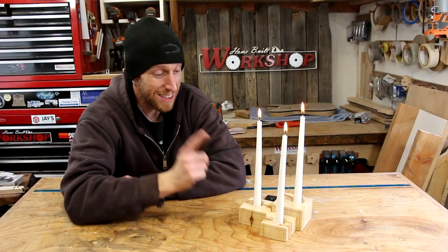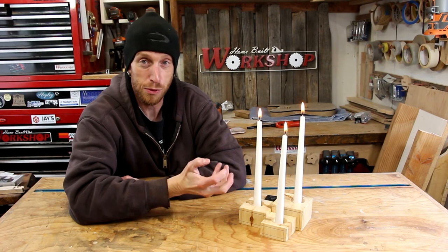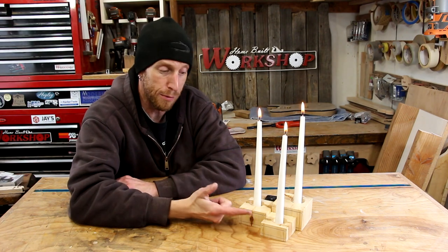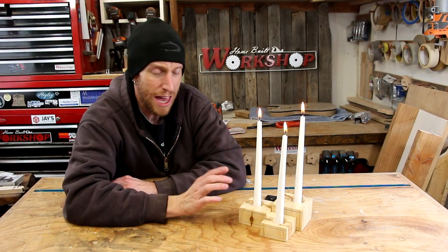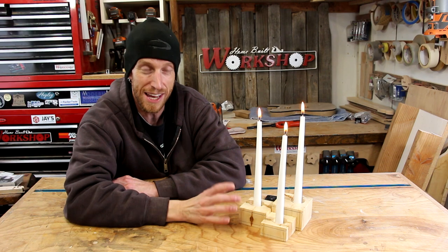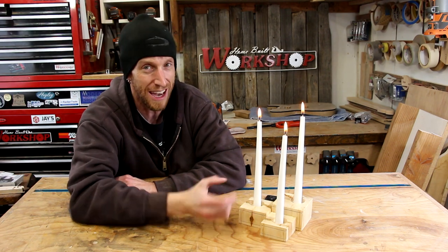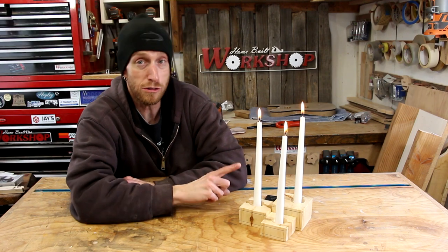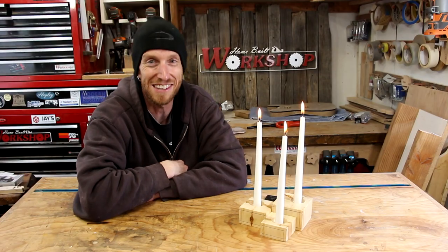And there you have it, guys — the candle holder is complete. I had a lot of good memories of making this project with my grandpa. I still remember clearly when he cut the lines on here with his bandsaw and how cool that was to me at the time. I just remember looking at it and being so excited and amazed that you could do something like that. Thanks a lot for watching — I hope you enjoyed this video and this inspires you to go make something for the holidays. We'll see you next time.